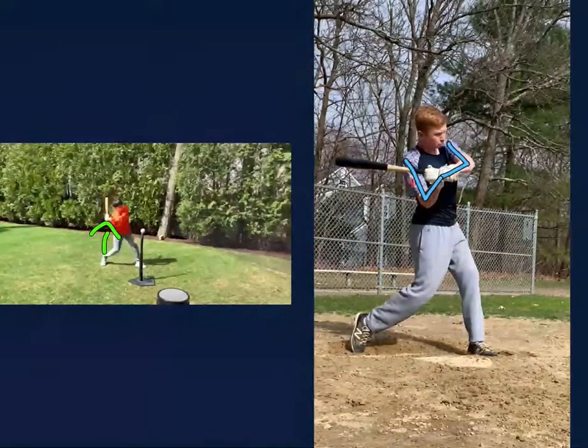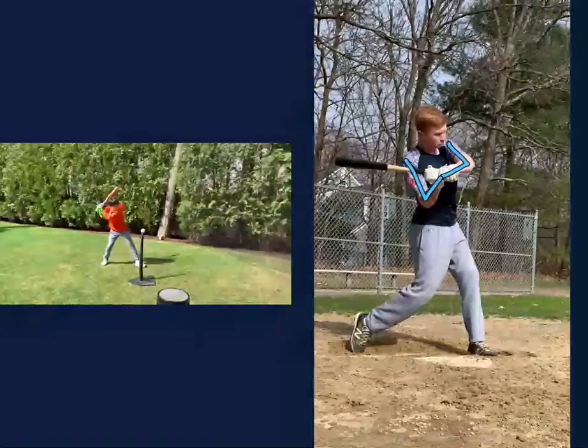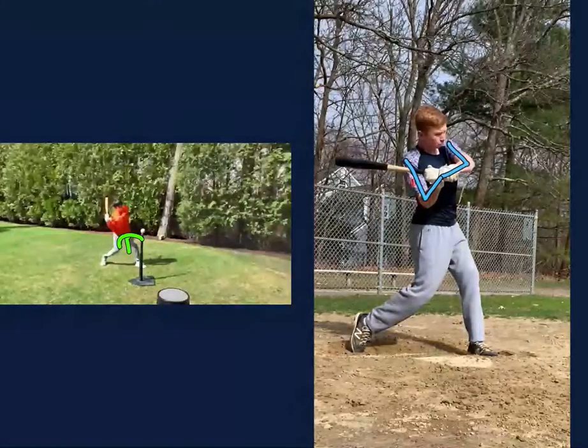Whereas if we look with you — moving you forward here now — you'll see as you come forward, your hands are going to drop. Your hands will end up dropping a little too quick and it's going to create a bat drag here. And now you see where your elbow is out in front of your hand and is dragging the bat.